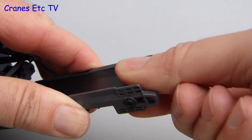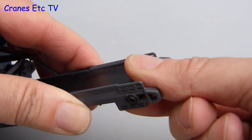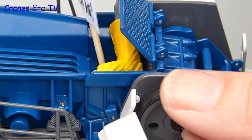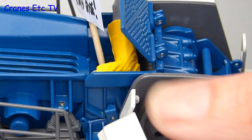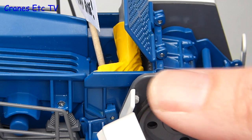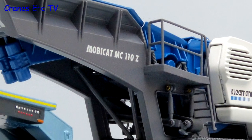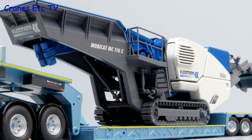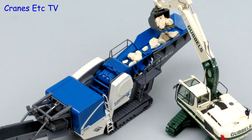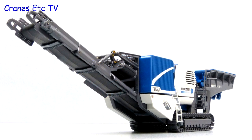The main conveyor belt can also be made to turn, although it is a bit stiff. This is another high quality model by NZG for the Wirtgen Group. Most of the details are executed well, there is a high metal content, and it has a really good range of interesting functionality. Overall it is an easy model to highly recommend.